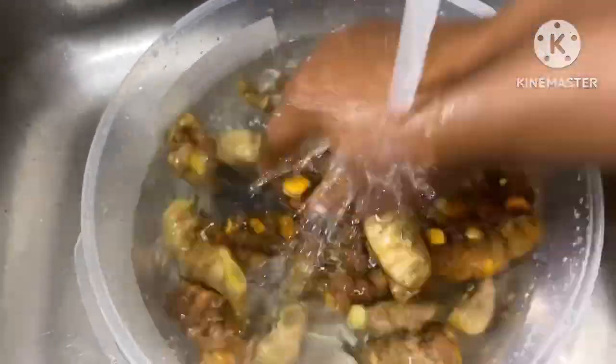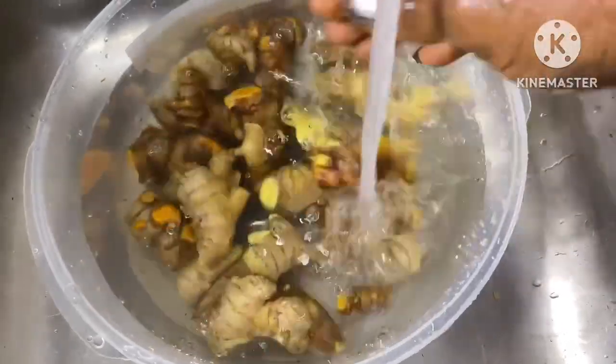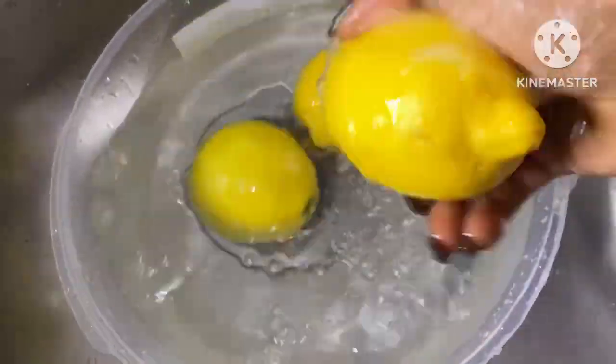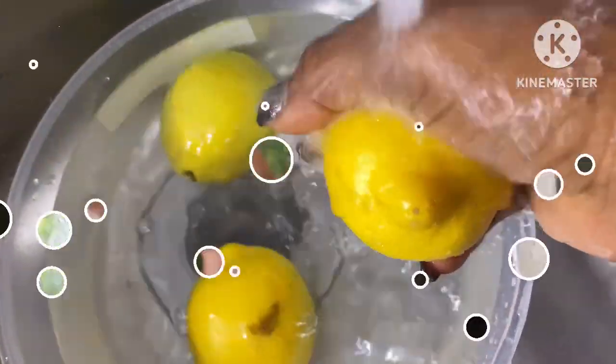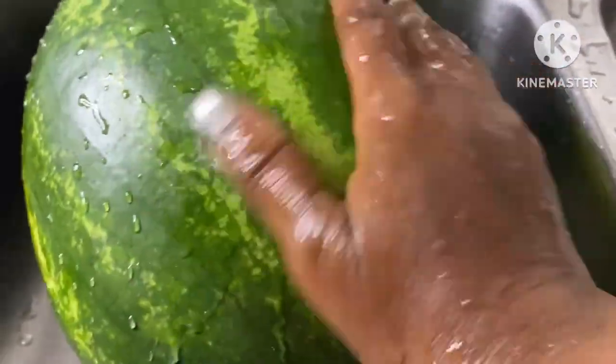No-brainer basic step — just wash all your ingredients. Make sure they are free from dust or anything that might jeopardize their taste or the quality of the drink. So that's what I'm doing here, washing them and making sure they are free from dirt and anything that might hinder the quality of the drink.